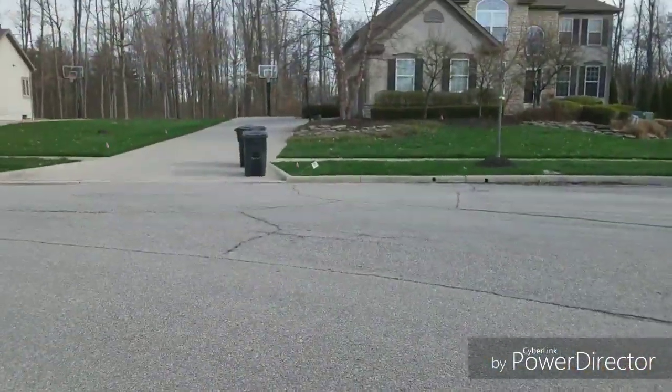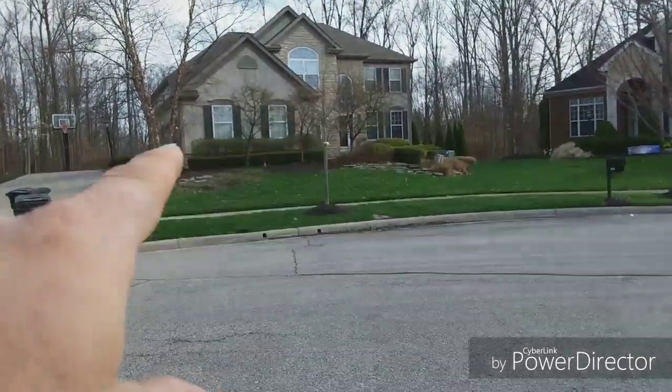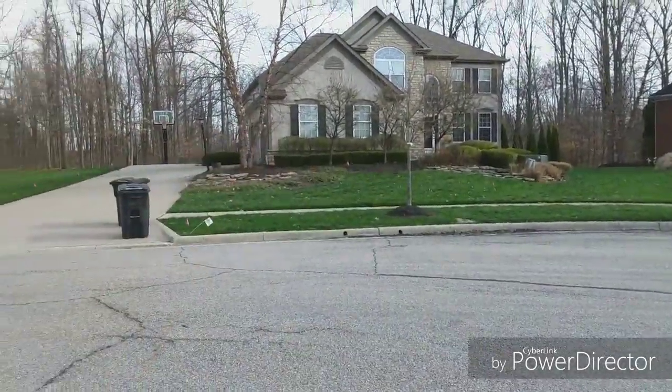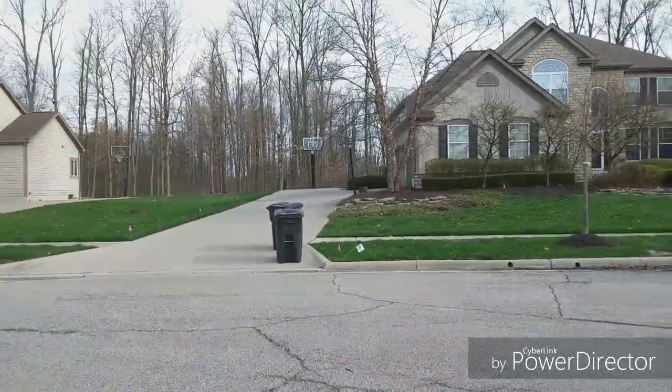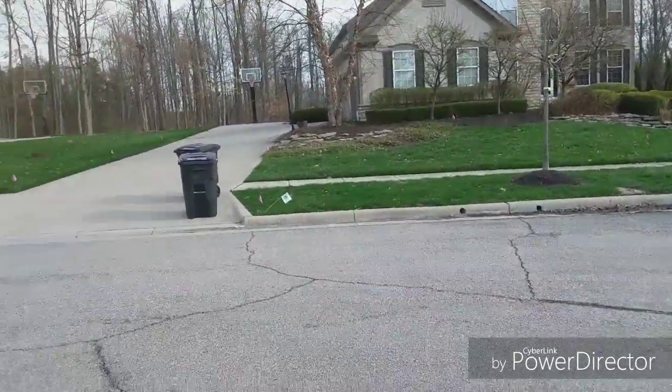Here's our next house that I take care of. You may have seen this in some cleanup videos. Obviously, we're going to be doing the mulch here and the edging, possibly planting some things. But I'm going to get this thing cut.